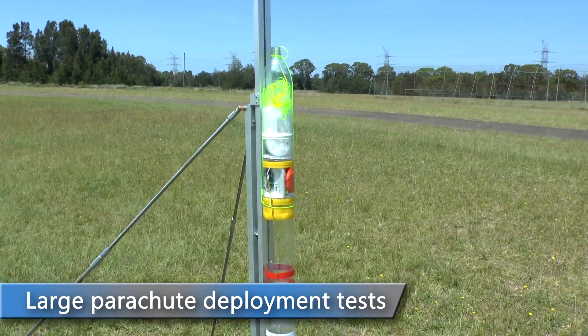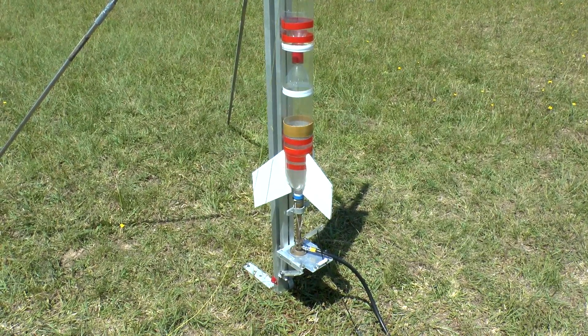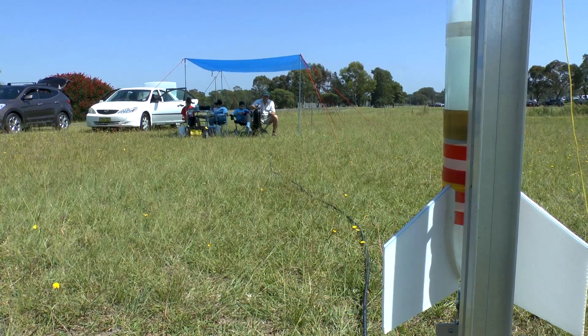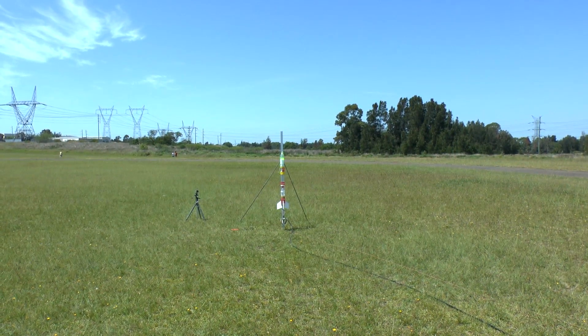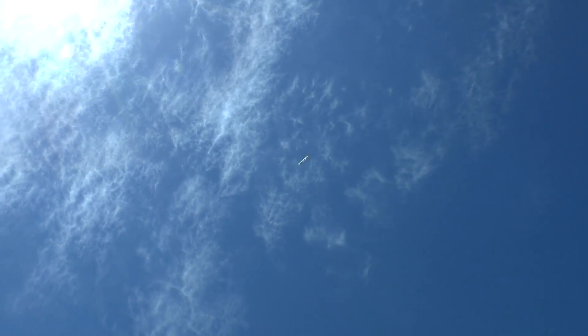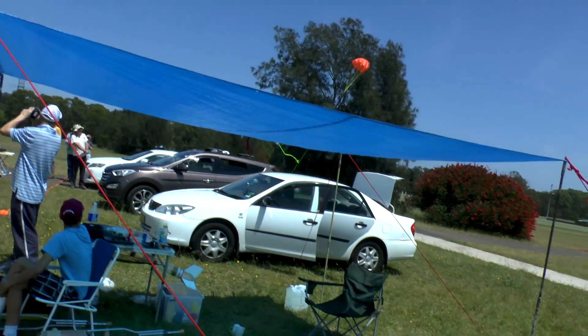The second test for the day was trying to deploy the large parachute. Last time we tried this, the nose cone separated on burnout, but this time the nose cone was secured a lot better. Due to the very strong wind, we put the deployment mechanism on a small rocket and only pressurised it to 80 psi. The rocket didn't go very high, and although the mechanism worked as expected, the large parachute didn't inflate by the time it landed.